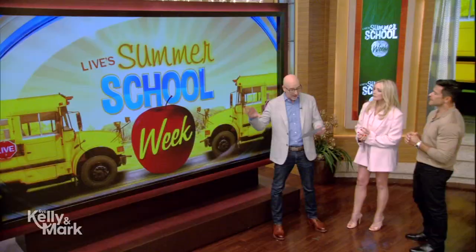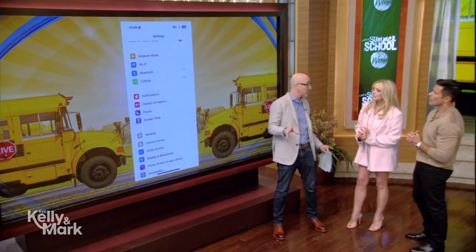We're back at summer school with a lesson in Wi-Fi with Lance Ulanoff. We talked about how to really improve your Wi-Fi at home. Now we're going to talk about getting the most out of it — sharing with other people when they arrive at your home, specifically how to share your Wi-Fi password from device to device.